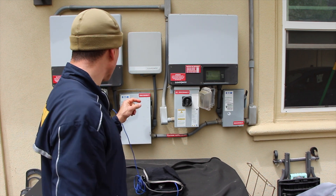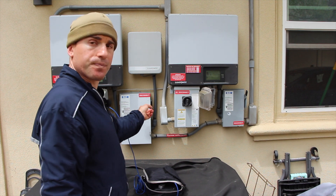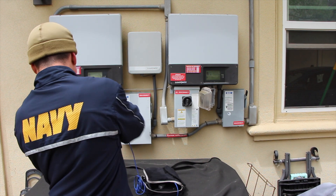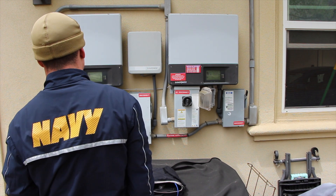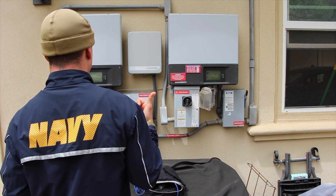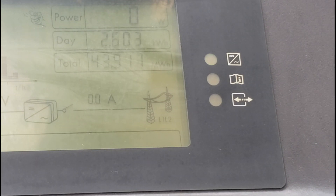So the first thing is you go to your general duty safety switch. You turn that off and you're going to see the screen start to turn off. So now we've stopped generating watts — we're not feeding back into the grid right now. Nothing going to the grid, no power being generated.